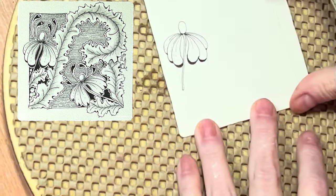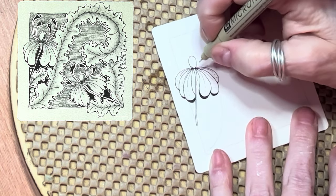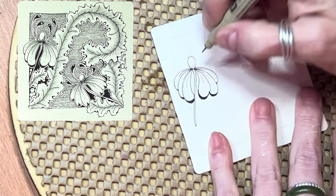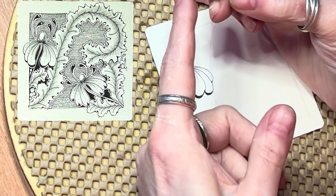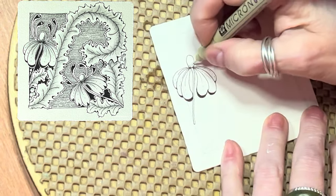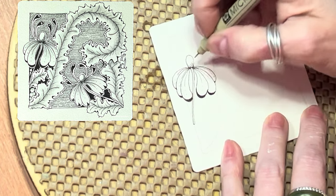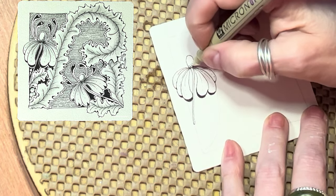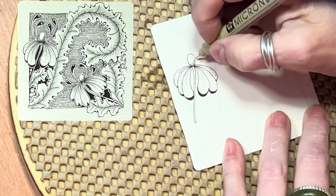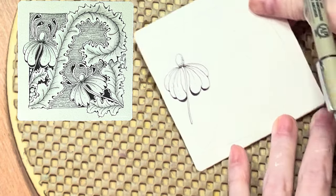Now she has some little stippling — stippling is just little dots of the pen. This can be a challenge. If you can turn your pen straight up and down so you're bringing it down square — because the nib on this is flat — and just tap down, you will get better control over it. You won't have those little dots with the sort of thing that goes off to the side, which happens to me all the time.